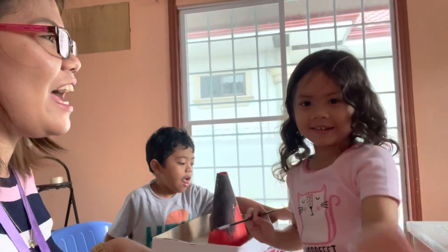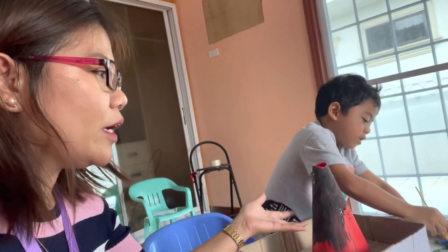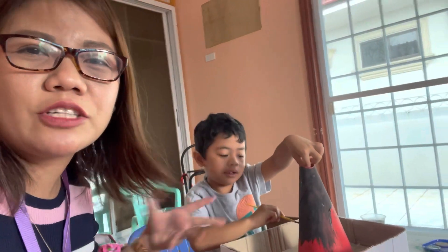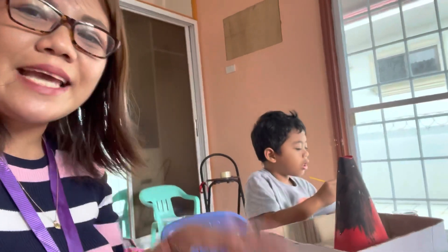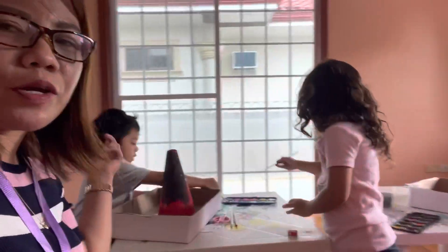Right now they are just painting it because they wanted to. They want to paint the volcano, so I just give them that privilege and liberty to paint it. After painting, we are going to proceed with our experiment downstairs. They're having two separate volcanoes, so let's just go ahead and wait as they paint.